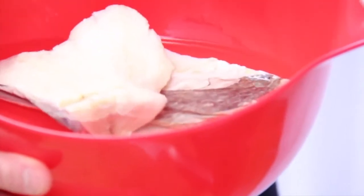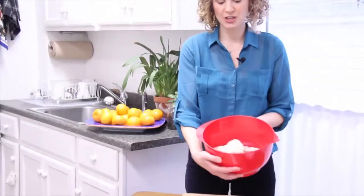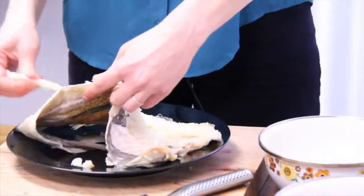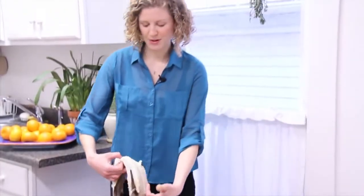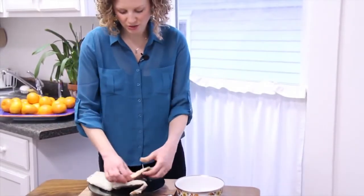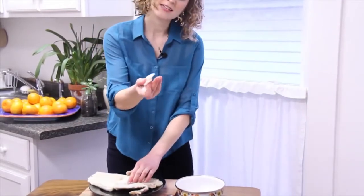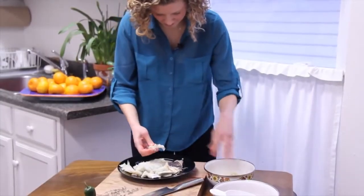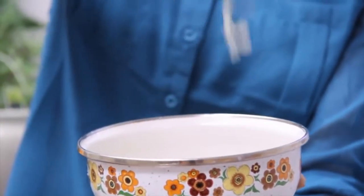This is cod that's been preserved in salt, and two days ago I put it in a bowl of water in the fridge. I've changed the water twice a day, and the reason for soaking the fish is that it's easier to remove the meat from the skin and the bone. Now what I'm going to do is find every little piece of meat and peel it off and put it into a bowl. Make sure there's no bones in your fish. I have about a pound of cod here that I peeled.